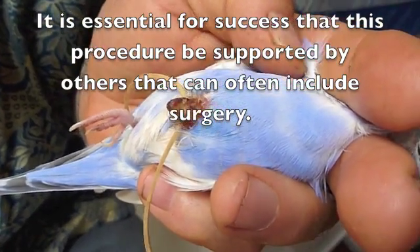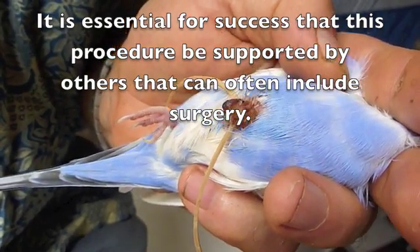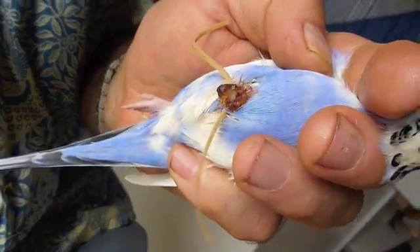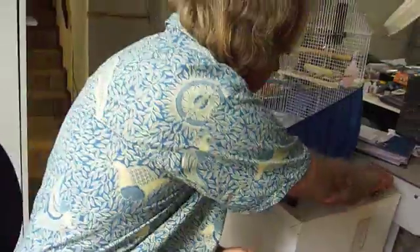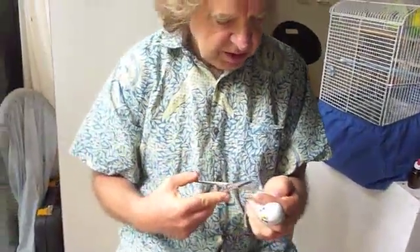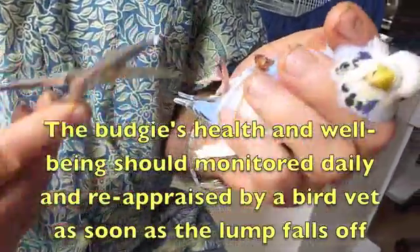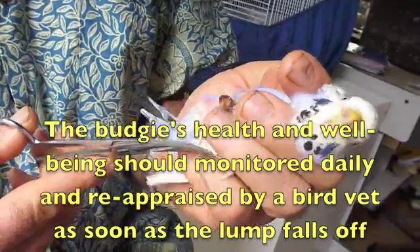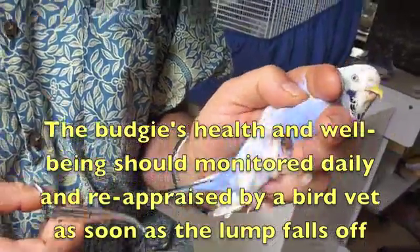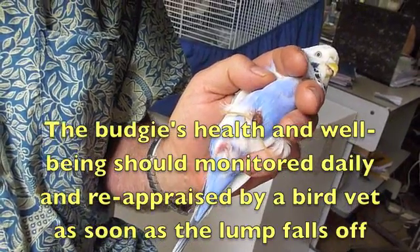I'm just going to shorten the elastic band ends a bit. I like to leave them long but not such that our little friend is walking on them. We'll just do that — make sure we're only trimming the elastic band and not a foot. And I expect this tumour and the elastic band to drop off in about 10 to 14 days.